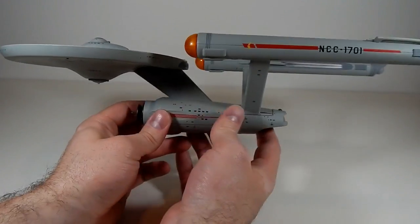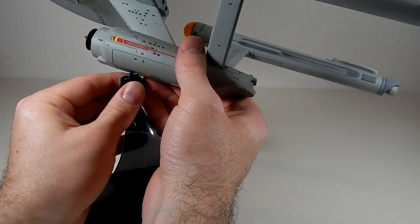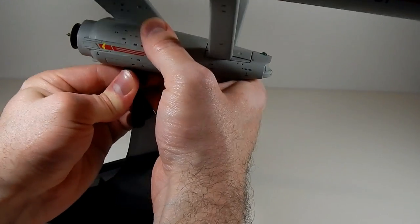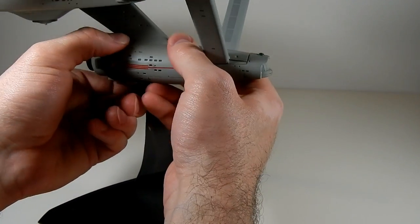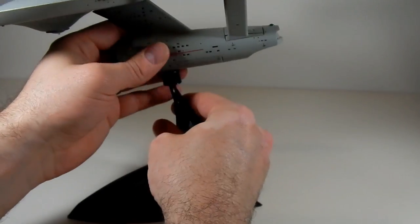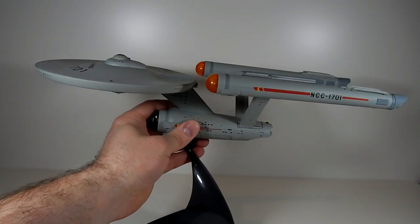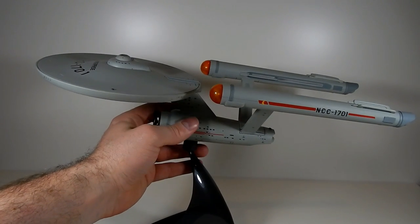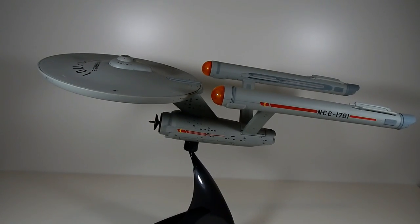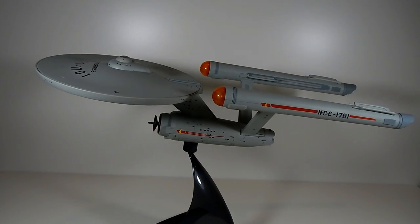I think this ship retailed for about $50. I'm pretty sure it was on clearance at FYE when I got it, because they released this version, the one based off the HD remasters of Star Trek, as well as one based on the Imperial Starship Enterprise from Mirror Mirror — and I think there were three or four versions of the original series Enterprise out at the same time when I bought this. So it was on clearance and I think I got it for $15 — steal of a deal. I have no idea what the going rate is right now.